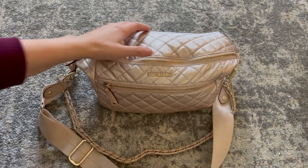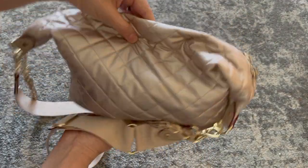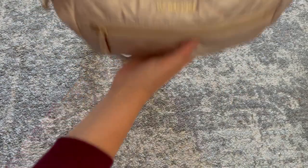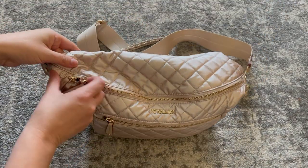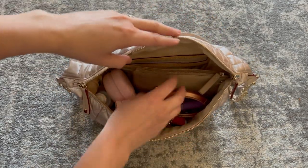Let's take a second to admire the MZ Wallace name on the front of the bag. It's cut out and features the gold hardware, which is really beautiful. Showing you that there's no pocket on the back — it's just nice and smooth, lays against your body really nicely. And you have two zipper pulls here for the main compartment, which allows the bag to open nice and wide.